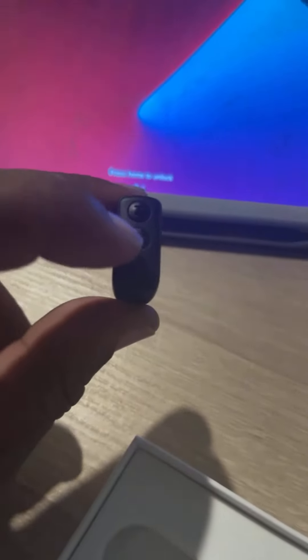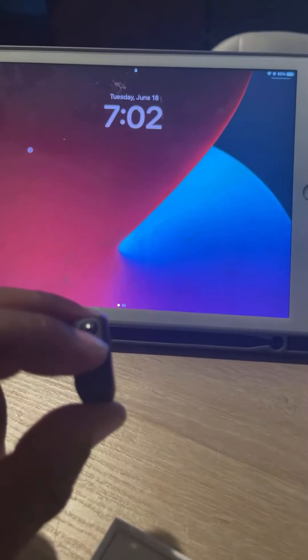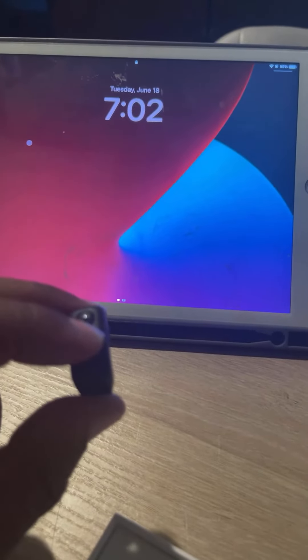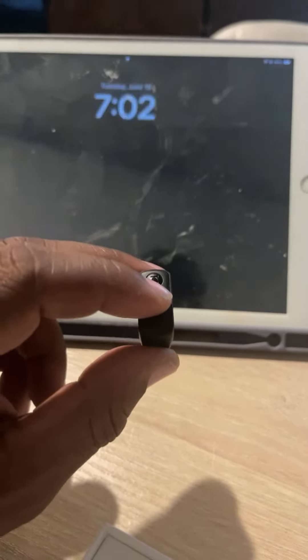When you turn it off, this is how you do it — it blinks. Let me show you this last feature: you push this button right here and it locks the screen. You push it again and it unlocks the screen.